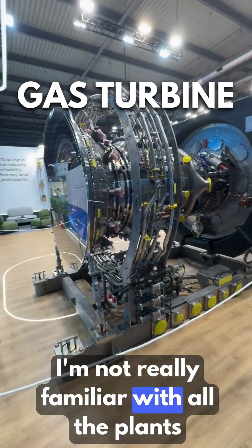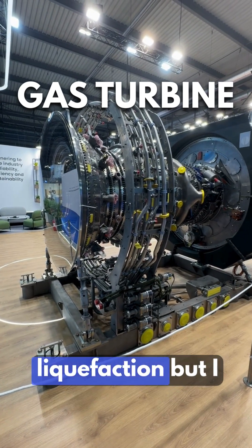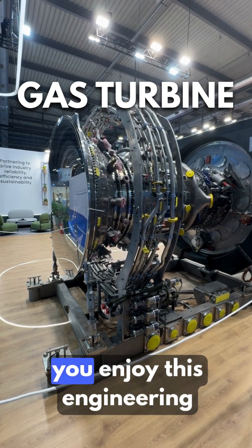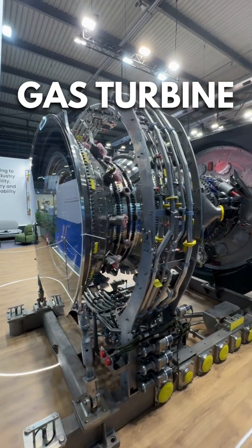I'm not really familiar with all the plants and the equipment for liquefaction, but I will just let you enjoy this engineering marvel. Thank you.